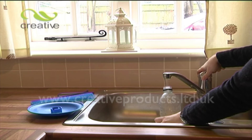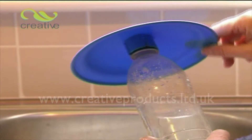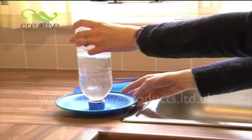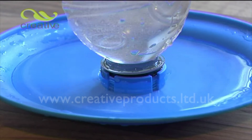To use, simply fill an empty drinks bottle with fresh, clean water. Now screw the drinking bowl onto the bottle, then invert the bottle, preferably over a sink or outside, as there may be a small amount of water spill. You'll notice that the bowl will fill, but not overflow.